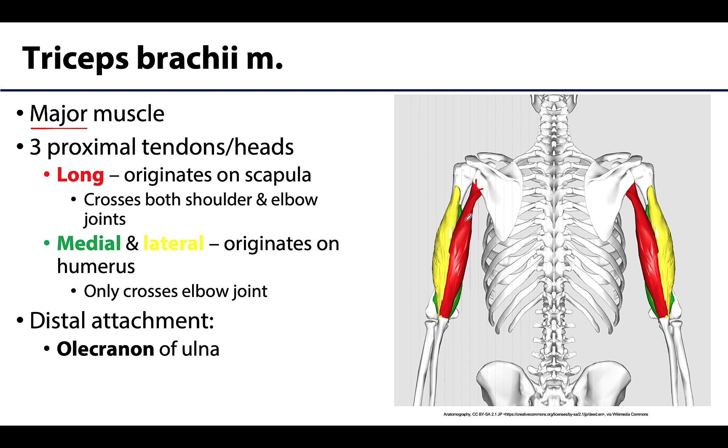The long head is a two-joint muscle, crossing both the shoulder as well as the elbow joint. The medial head, which is hard to see here as it's deep, and the lateral head will originate on the humerus and will only cross the elbow joint. All three bellies coalesce into a common distal tendon that attaches on the olecranon of the ulna.